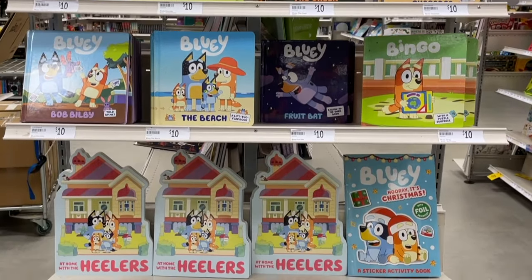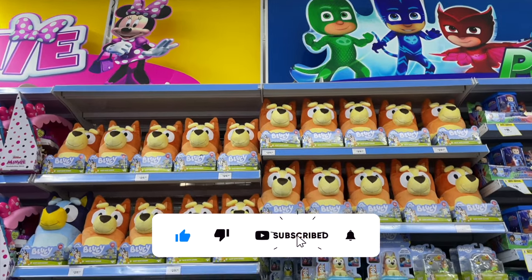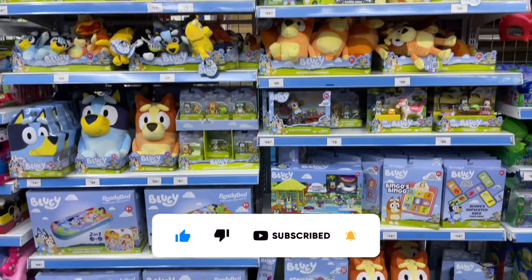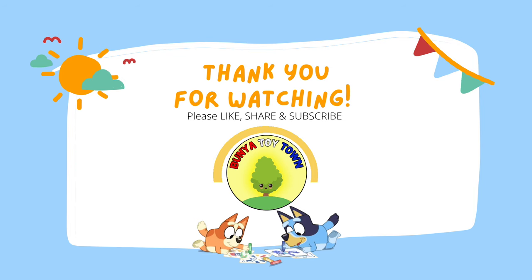Thank you for watching Bunya Toy Town! I hope you really enjoyed shopping with us. Don't forget to please like, share and subscribe, and we'll see you next time. Click to subscribe for more videos!